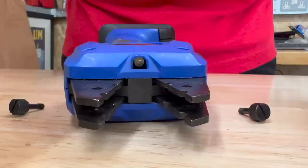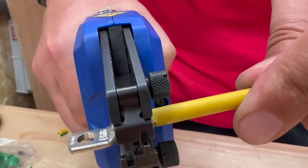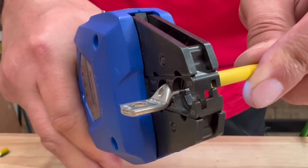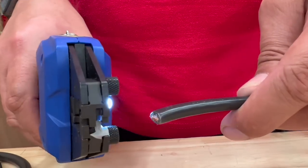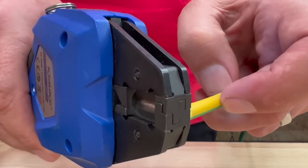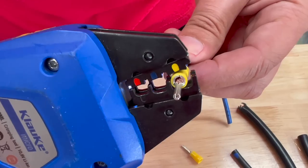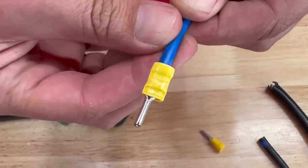Moving on to copper tube or lug terminals, you can crimp up to 25mm square conductor cables. With a compression die you can even get a cable cutting die, which is great if you have lots of larger cross-section cables to cut. And of course you can crimp commonly used pre-insulated terminals.